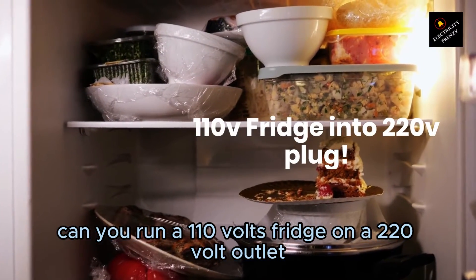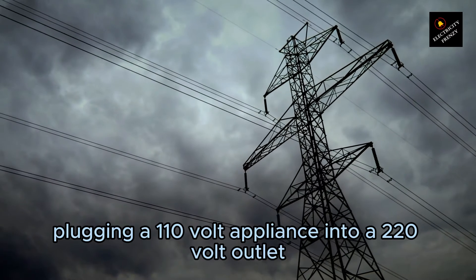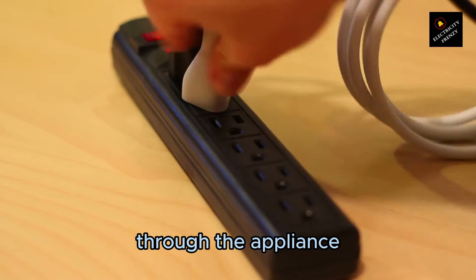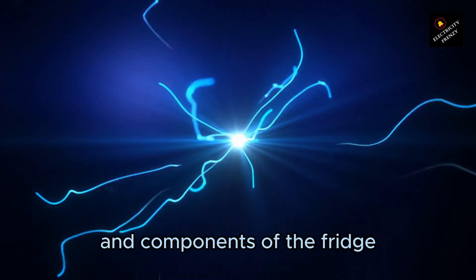Can you run a 110V fridge on a 220V outlet? Plugging a 110V appliance into a 220V outlet can cause several issues. The excess voltage can lead to an increased current flow through the appliance, and this sudden surge of electrical power can overload the internal circuits and components of the fridge.